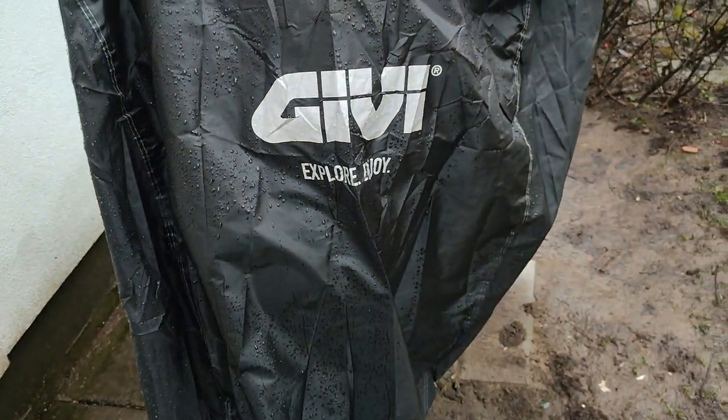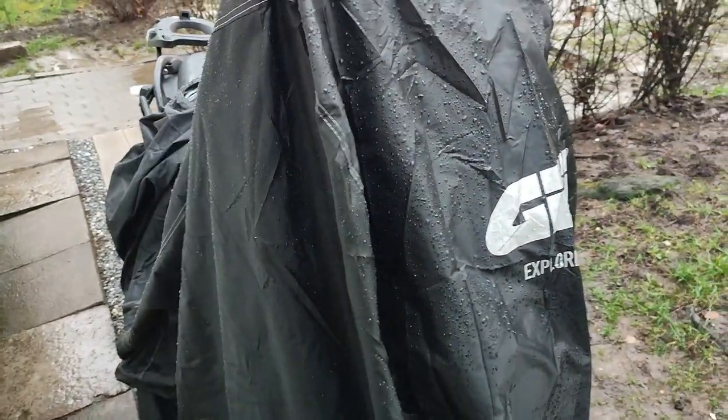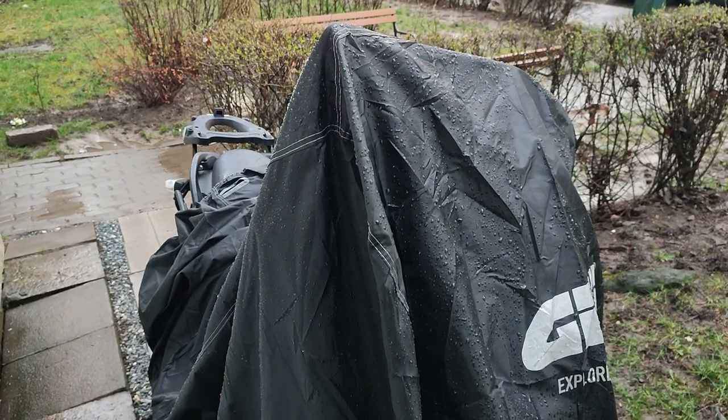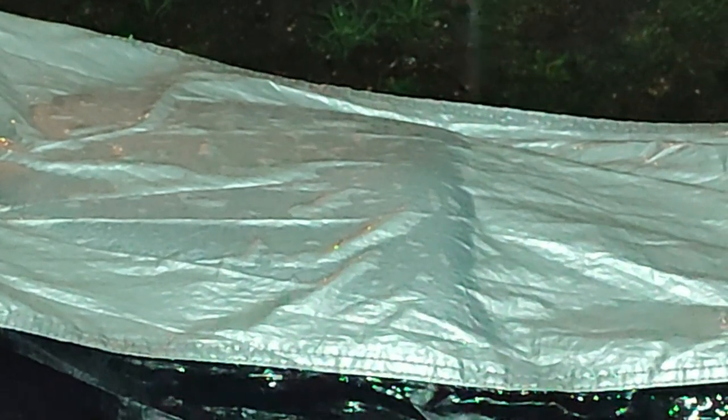The same thing with the Aquatex Oxford — not waterproof, despite claiming to be waterproof.